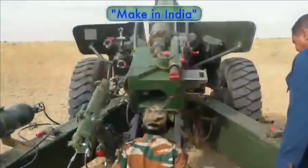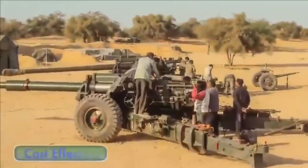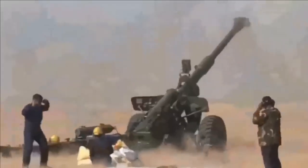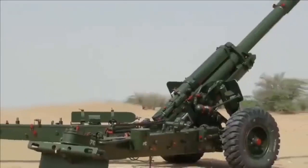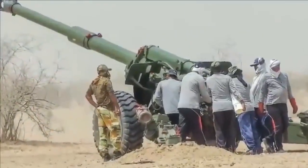Per some reports, it has a striking range of around 39 km. It also has greater explosive capability and hence more damage potential. The weapon system is simple to operate and maintain, and the Sharang towed gun is designed for worldwide service under all climatic conditions, capable of firing all existing standard 155mm ammunition.